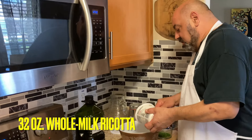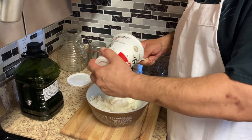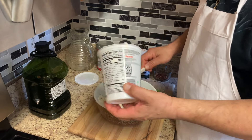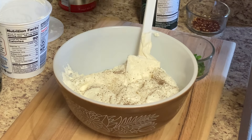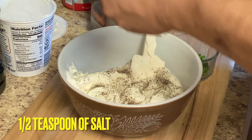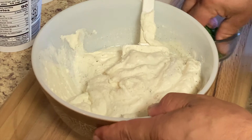For the ricotta, we're going to season it up a little bit. This is whole milk ricotta — I try not to use part skim because it doesn't have a really creamy consistency. Add a little bit of salt, but don't put too much because the mozzarella has a lot of salt in it, and the ham and sausage do too, so you want to be careful with the salt. I'm going to throw some parsley in there as well.